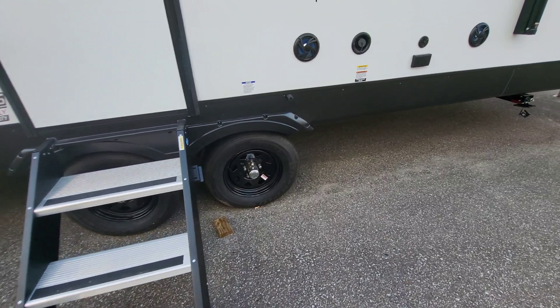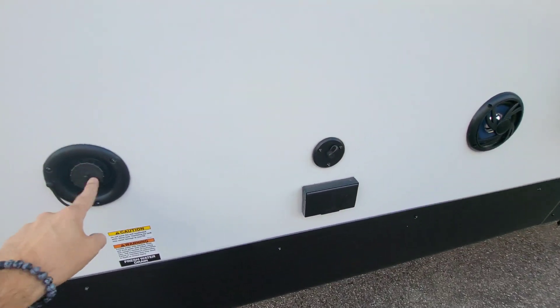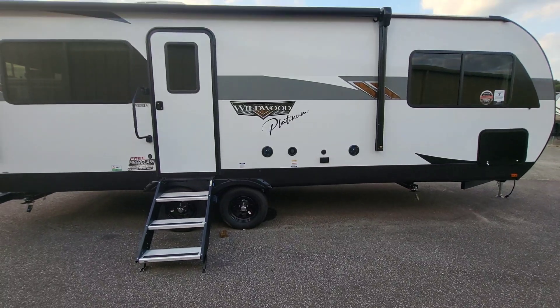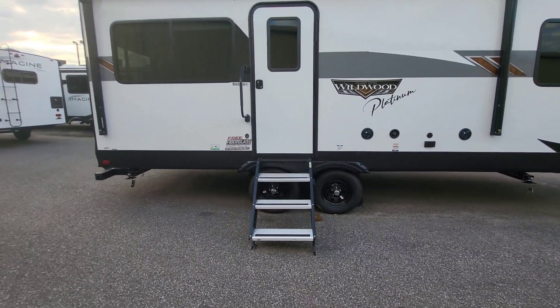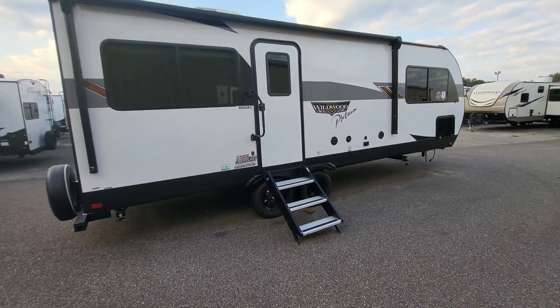Obviously a tandem axle. Outdoor speakers, gravity fill for your fresh tank, and set up for TV if you want to do that outdoors. I appreciate that they're putting the speakers lower too — if you're at a campsite, it's a little bit more neighborly to have the volume turned down, and having the speakers lower helps with that.